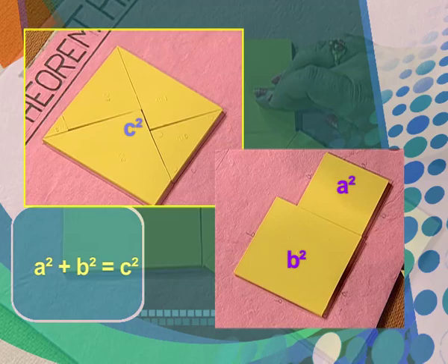So, thus we have verified the Pythagoras theorem here: A square plus B square is equal to C square.